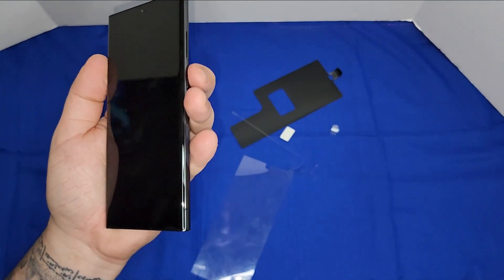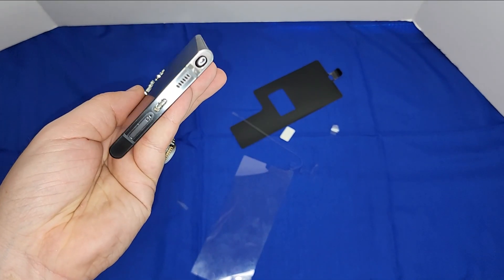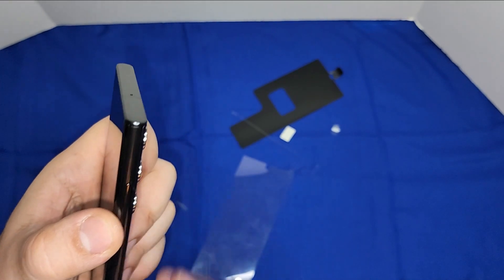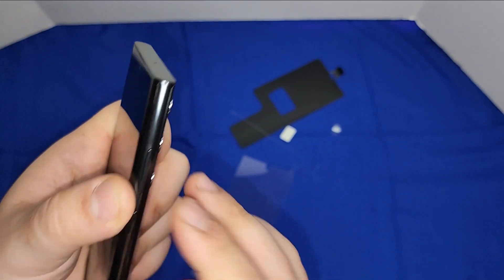Here is the phone. You have a USB Type-C port on the bottom, a mic on the top, and volume up/down buttons — like usual on Samsung — along with the power button.